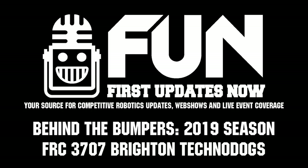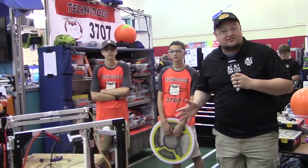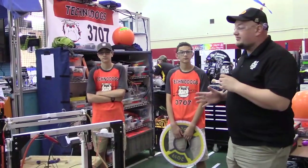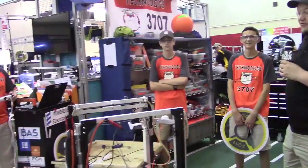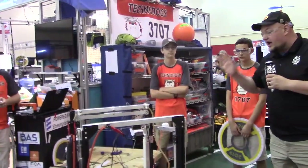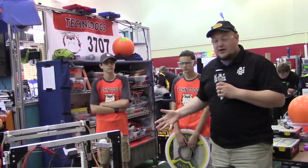Down here at IRI, team number 3707, the Brighton Techno Dogs — what a fantastic team. World champions this year, they also won two district events out of Michigan. Here with Aaron, Jacob, and Jacob, we're going to be talking about their big suction climb, cool intakes, and their dirty swerve here behind the bumper.